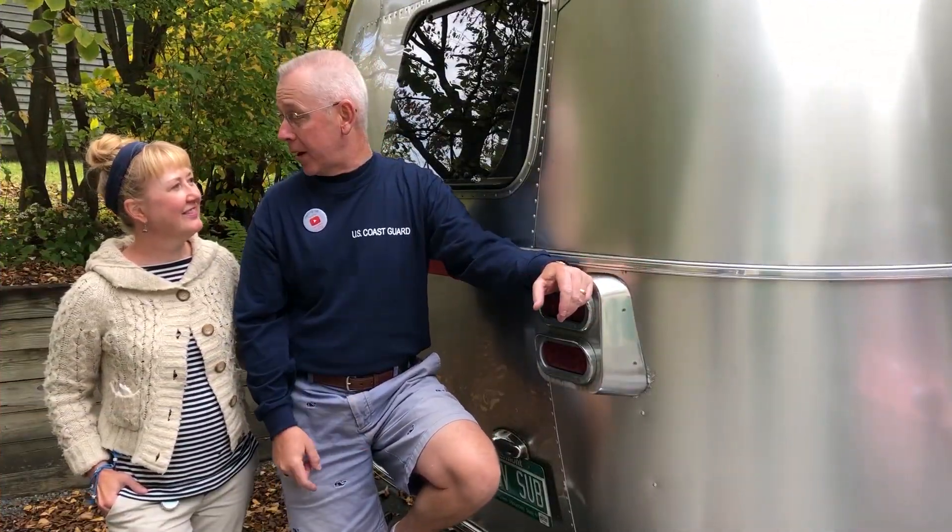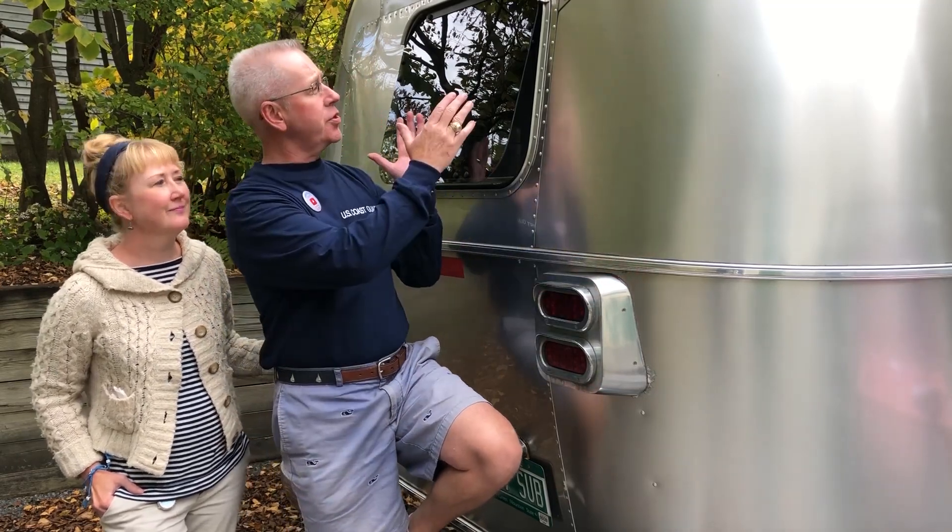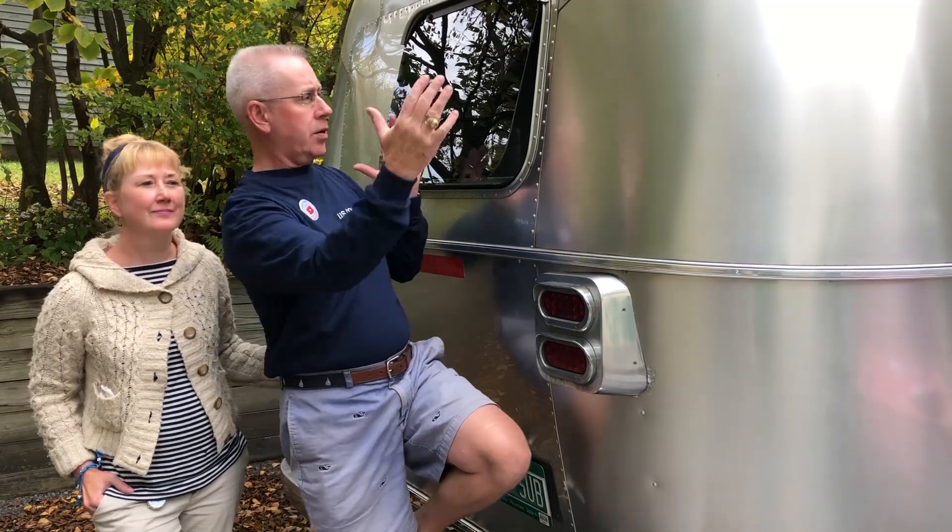Our installation is complete and we have our brand new window. The only minor glitch is that the hinge on the new window is just that much smaller than the hinge on the old window, which could allow it to move a little bit back and forth. But that should be fine if we make sure it's locked while we travel and we'll just keep an eye on it. In the worst case scenario we can put the old hinge back on, but I don't think that's going to be a problem.